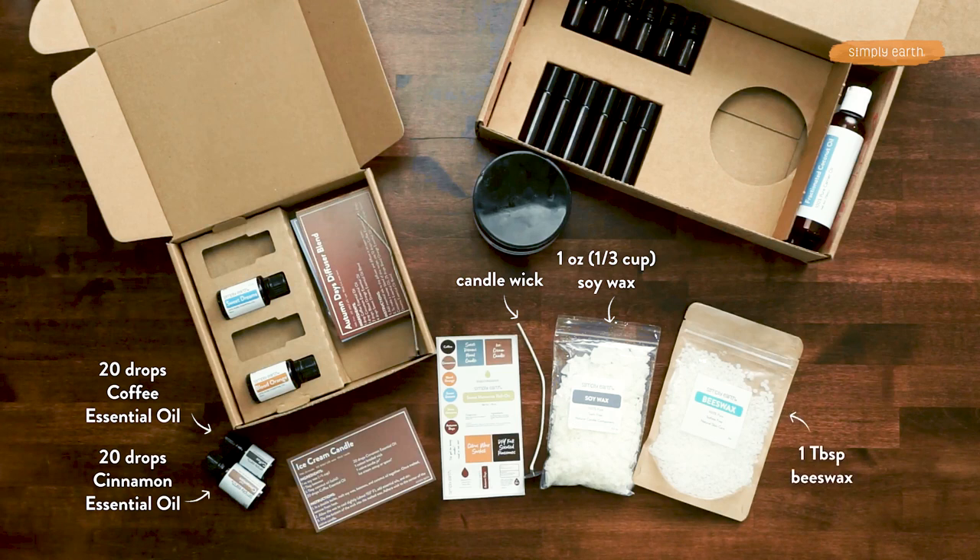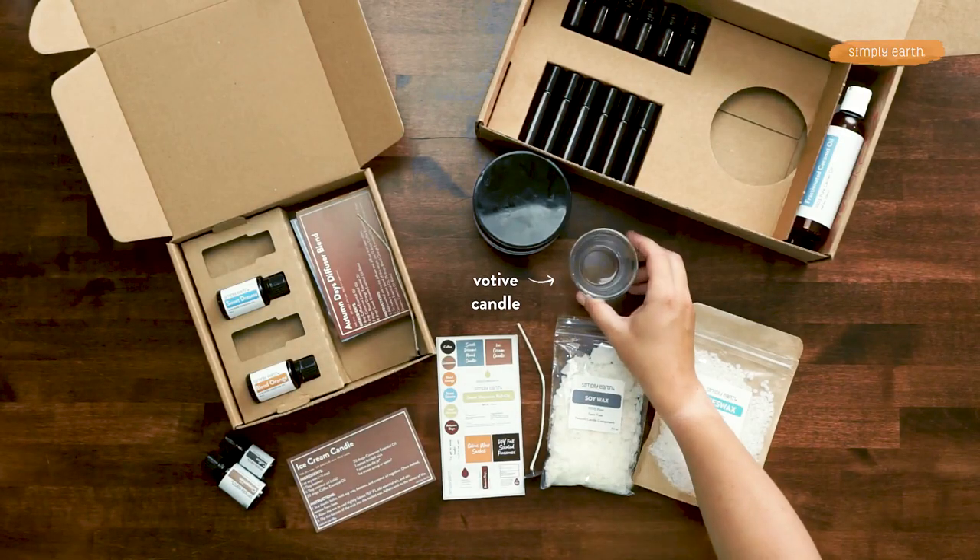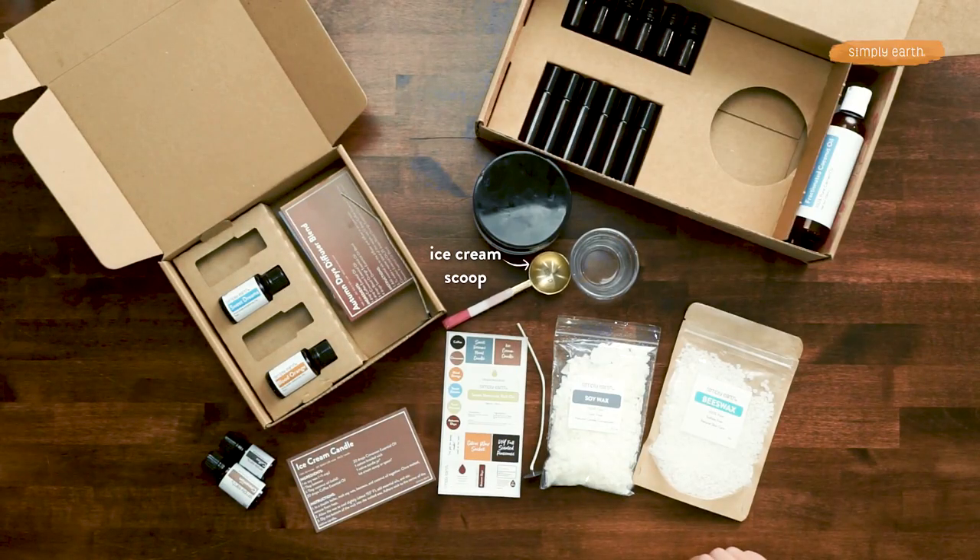From your big bonus box you're going to want to grab your beeswax and your solid coconut oil. From your home you'll want to grab a votive sized candle holder and you'll also need a double boiler, and an ice cream scooper if you want to make this extra fun.